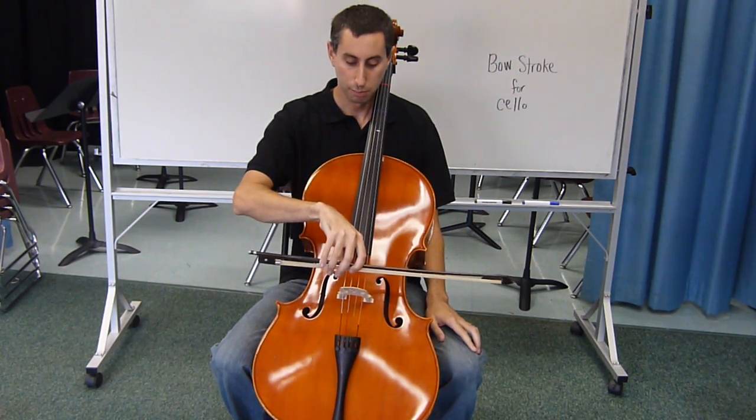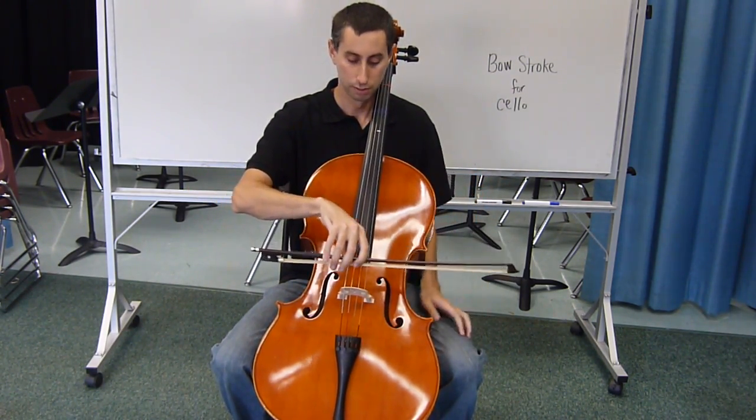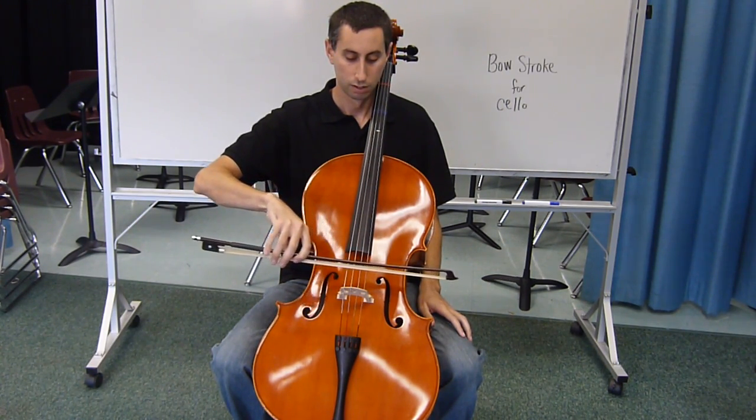When it's time to use the bow on the string, we use a slight bow tilt downwards to produce a good sound.